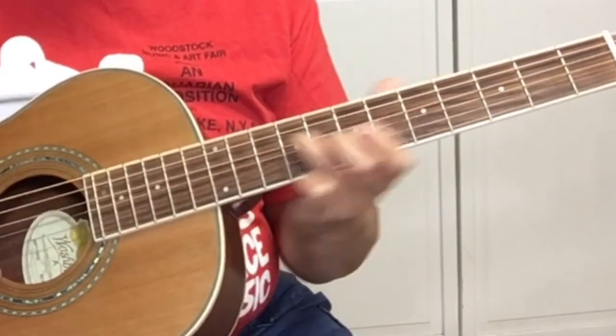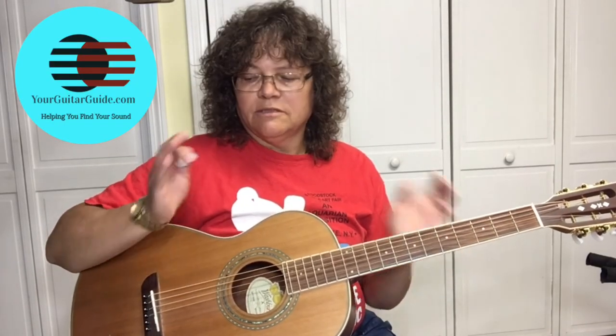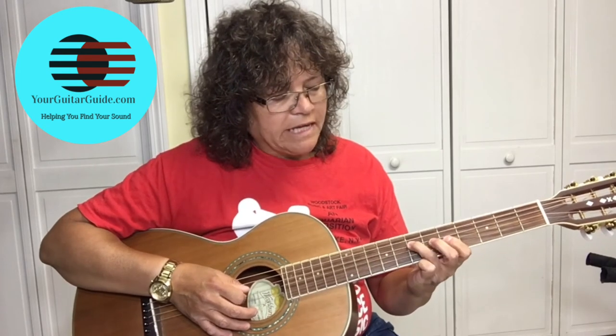Here's how it goes all together. And I'm noticing that I'm using this part of my hand to stop the strings in between the little lick.